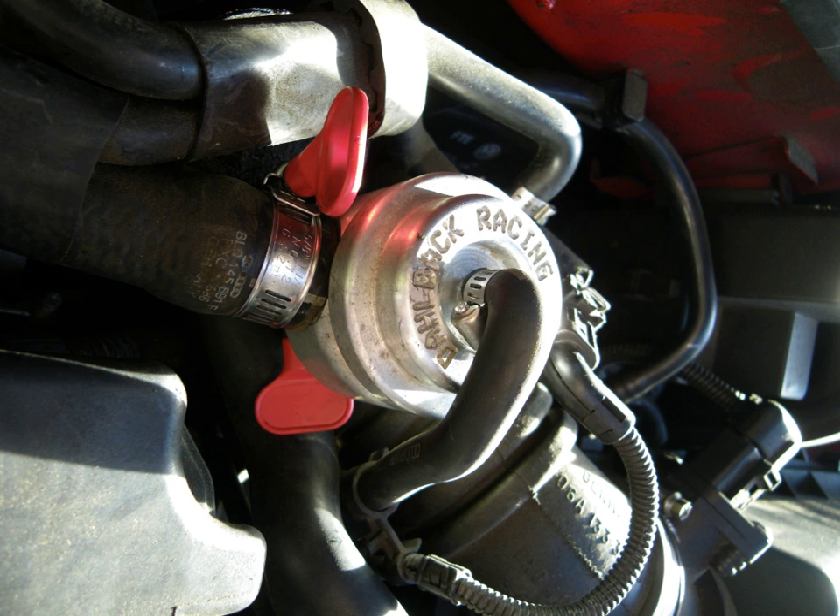Occasional events of this type may be only a nuisance, but frequent events can eventually foul the spark plugs and destroy the catalytic converter, as the inefficiently combusted fuel produces soot, and unburned fuel in the exhaust flow can produce soot in the converter and drive the converter beyond its normal operating temperature range.